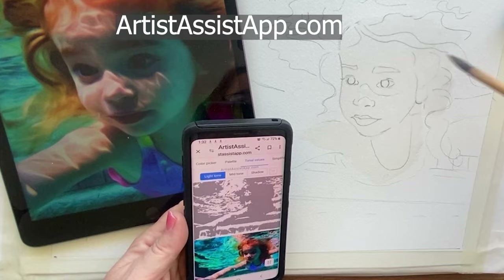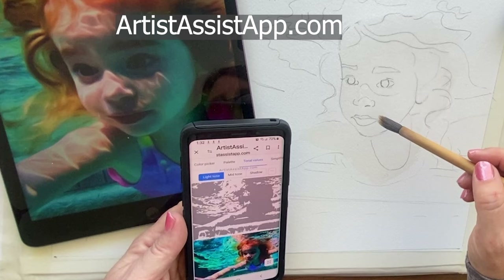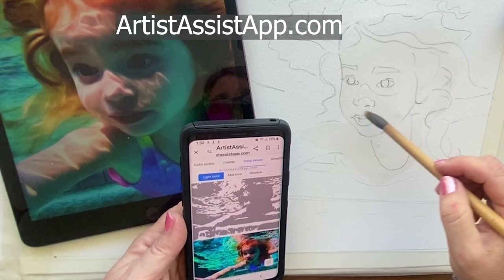It's called Artist Assist App. It acts like an app but it's more like a website, because you don't have to download it. I hate having too many apps on my phone — they clog it up and slow it down. You don't have to download another app; you can use it like a website on your phone.